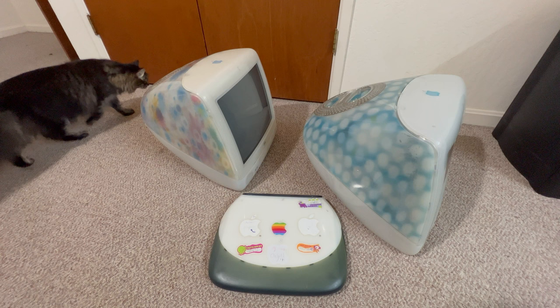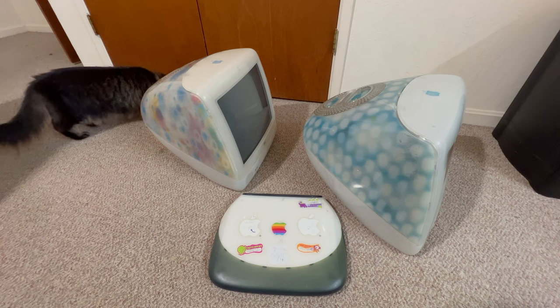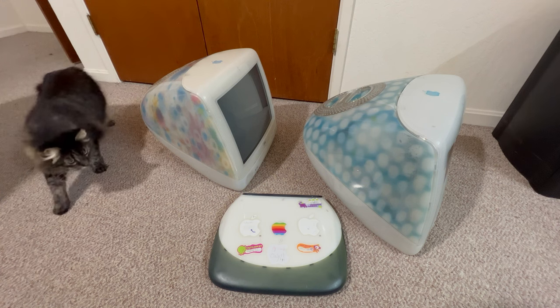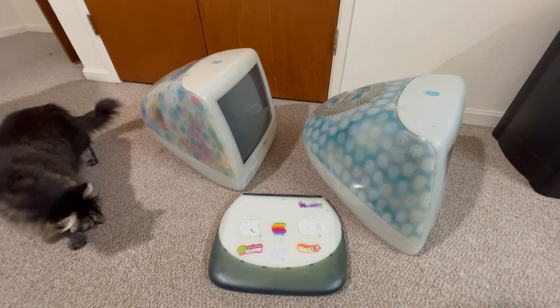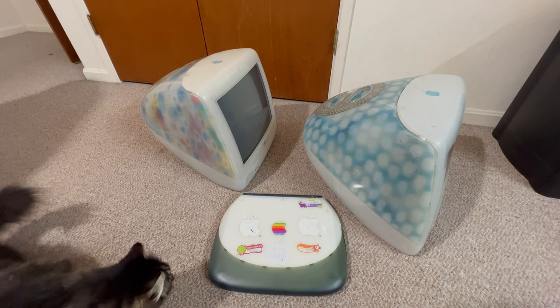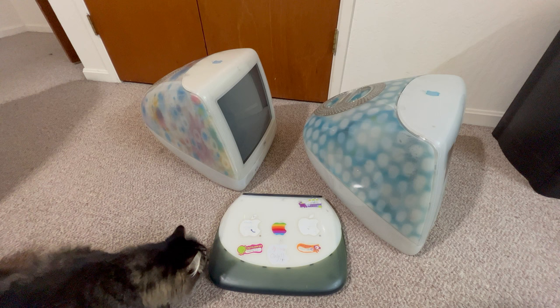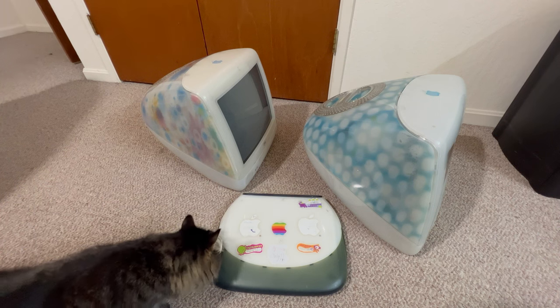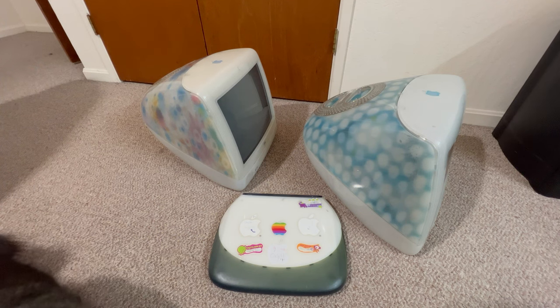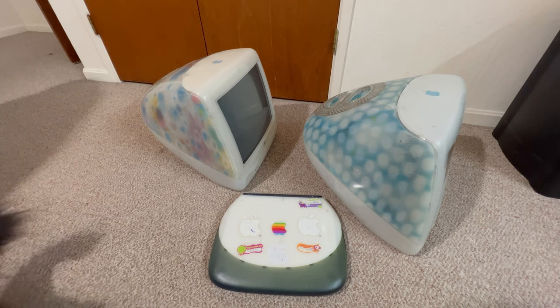This is Dave from Dave's Vintage Apple Tech. I just want to show you my latest Christmas goodies. I've been looking for these ever since the day they were made. To the left we have a Flower Power iMac G3 and to the right we have the Dalmatian iMac.